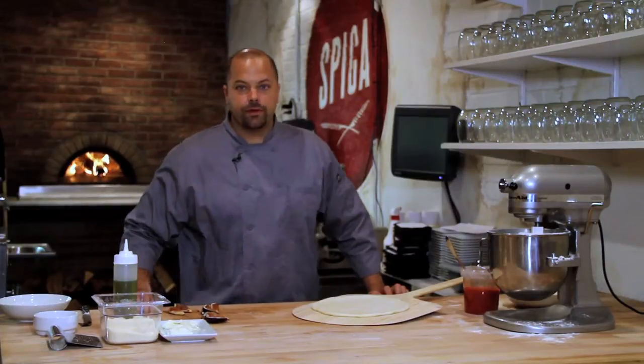Hi, I'm Brian Wilson at Spiga Restaurant in Philadelphia. Today I'm going to show you a fig and goat cheese pizza.